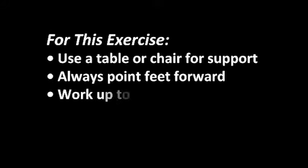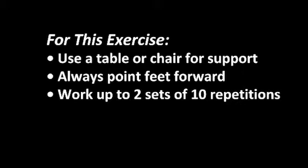This exercise, referred to as calf raises, or sometimes you'll hear it called a heel raise exercise, is a good exercise to strengthen the calf muscles, which helps stabilize your ankles for walking, climbing stairs, or reaching up for something.